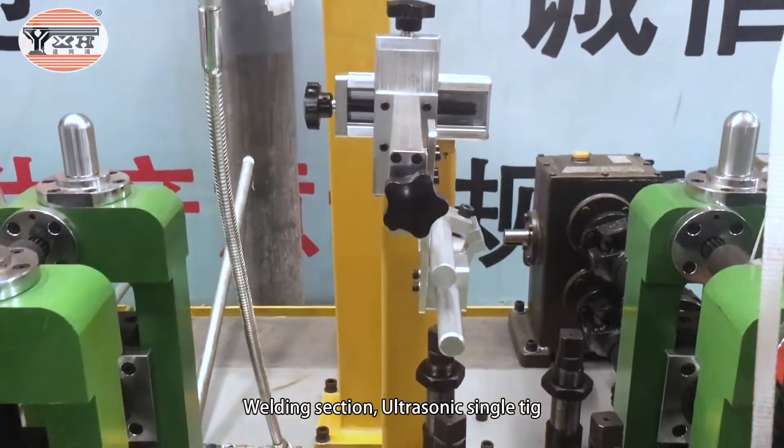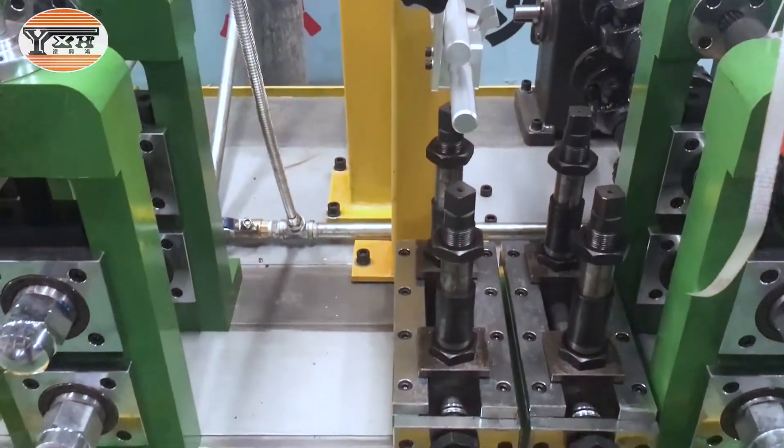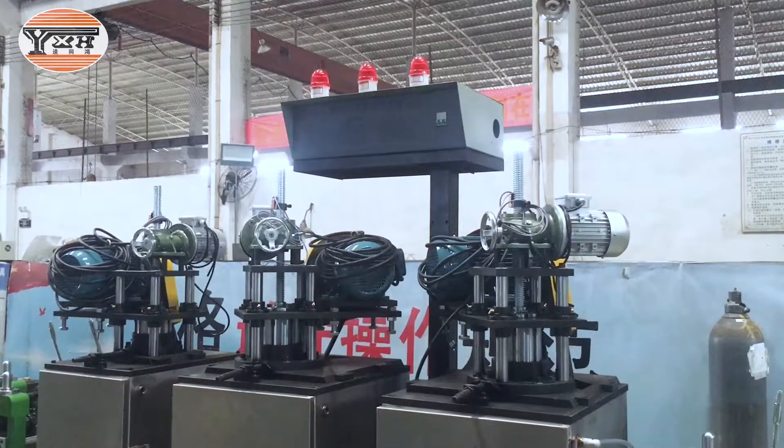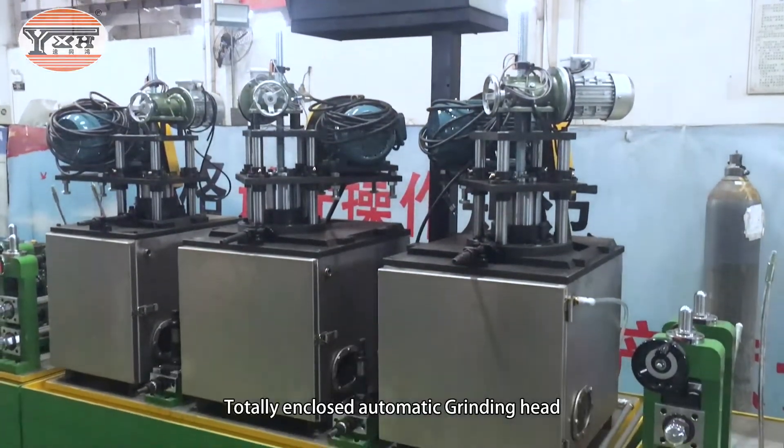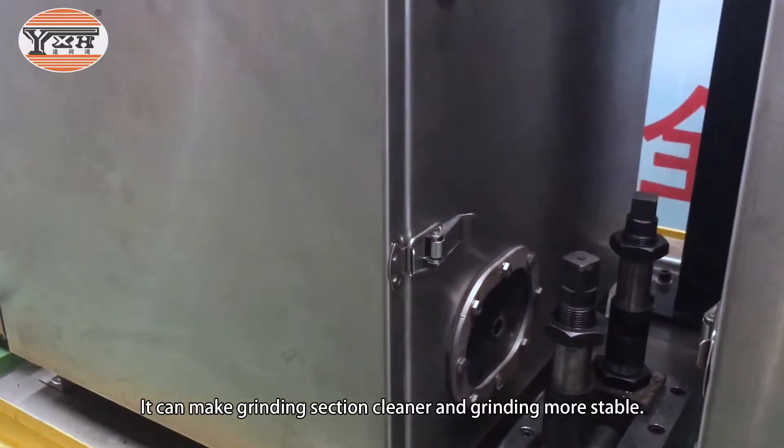Welding section: ultrasonic single TIG. The totally enclosed automatic grinding head can make the grinding section cleaner and grinding more stable.